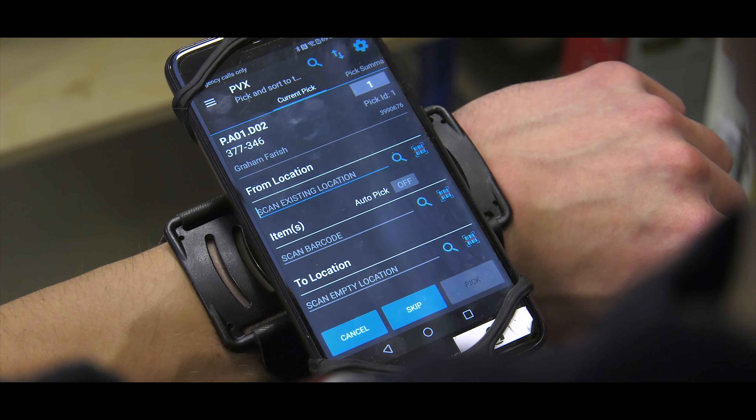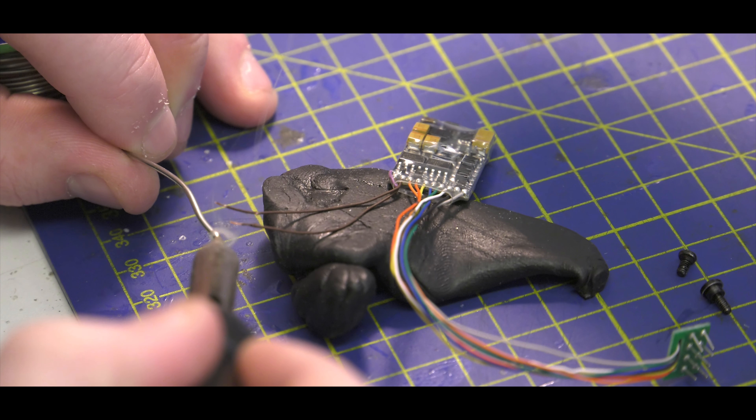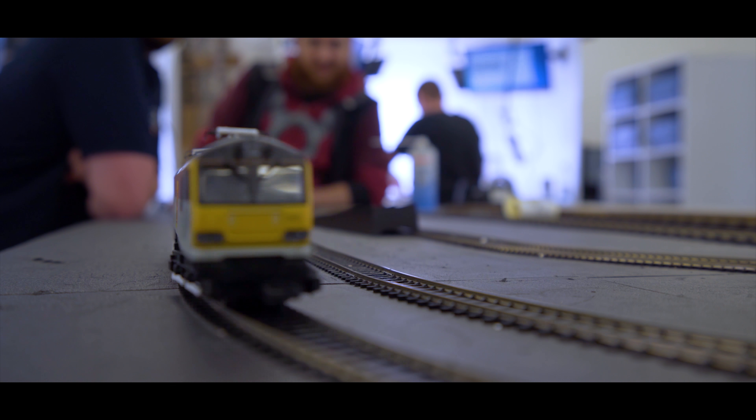At this end, the order will come through the system fairly standard until it gets to the stage where it would usually go for packing. At that stage it will then come into this department for the DCC fitting. Everything gets tested — and it's not just does it run — it gets all the lighting functions. If it's a sound loco, we'll test all the sound functions, ensuring they're all working before it goes out.